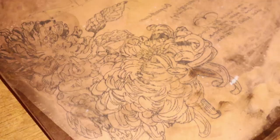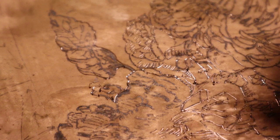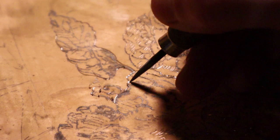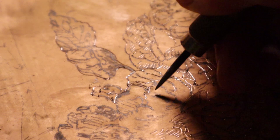Now we can start the engraving process — well, not quite. The trapped graphite particles in the wax have not left a permanent mark on the plate. It can smudge, it can rub off. Plus, the wax would make it difficult to see what we have engraved. So all the lines have to be retraced with the drypoint or scribe. This would leave permanent scratch marks in the plate.